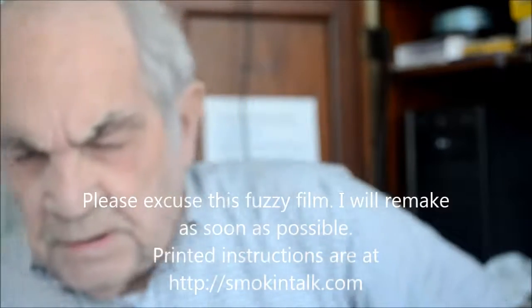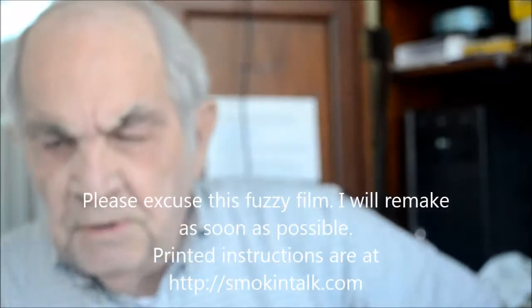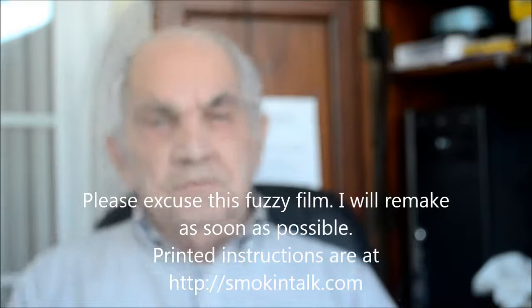Well, here we are again, talking about programming the Auber WS Trail 100. If you go to my website at smokingtalk.com — S-M-O-K-I-N-T-A-L-K dot com — you'll find several things talking about the Auber.